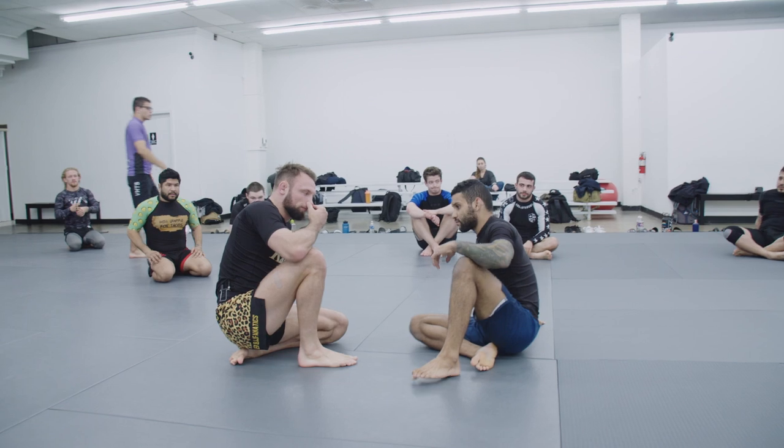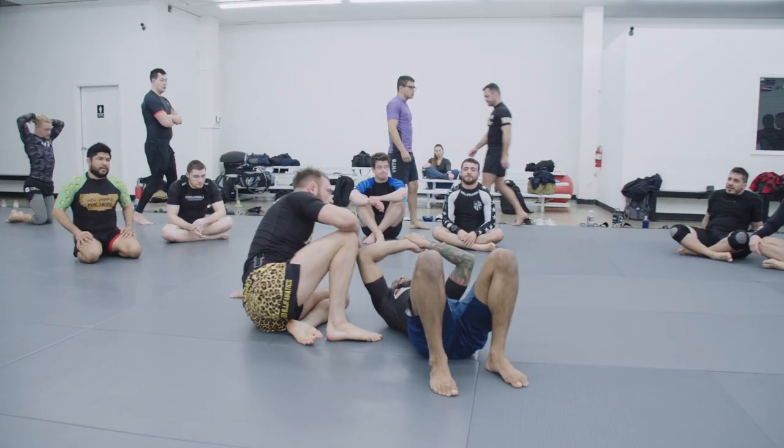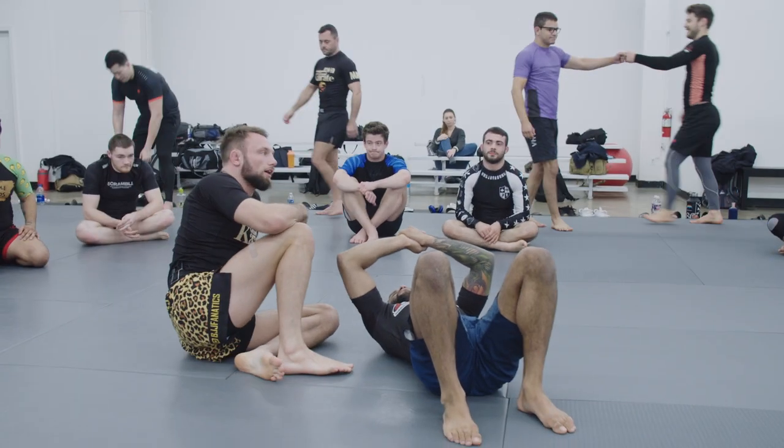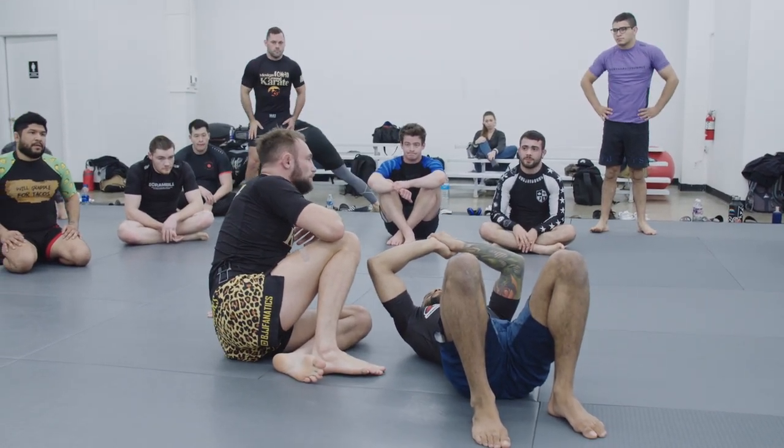I want you guys to do a drill — armbar Nick for this one, where Nick's going to be working his escapes, but there's no reason at all that I would ever need to apply the armbar.